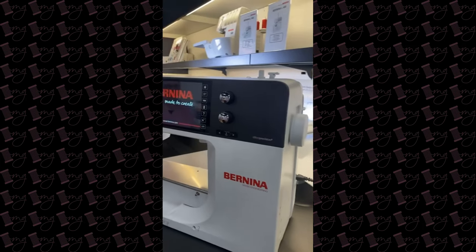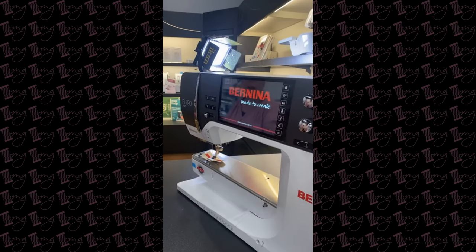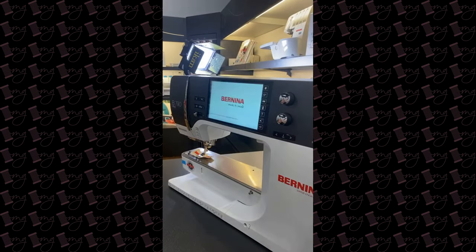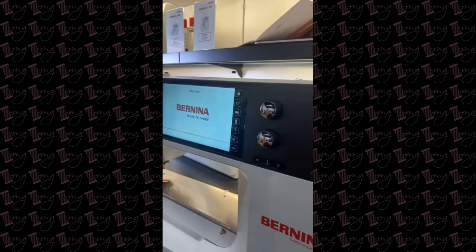We need a name! The screen is not larger — same size screen. It's like a charcoal-y black gray, kind of like graphite. It's really, really pretty.